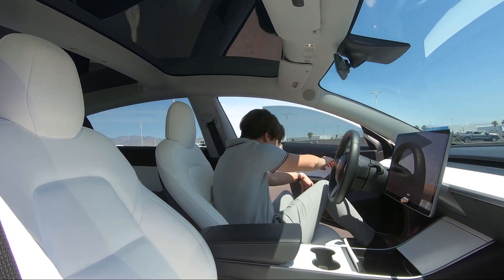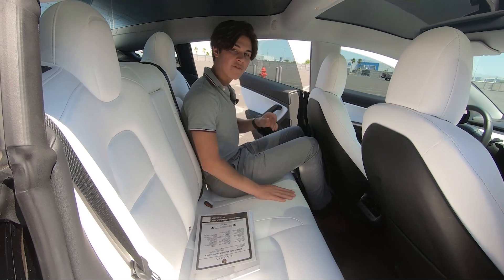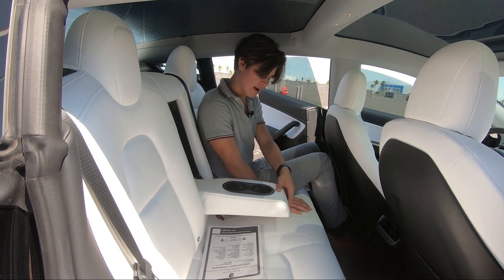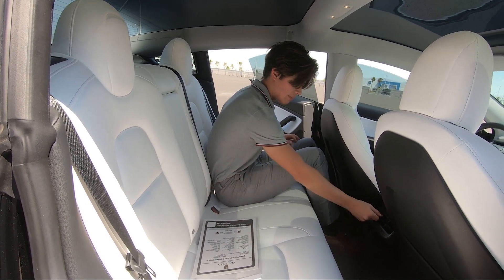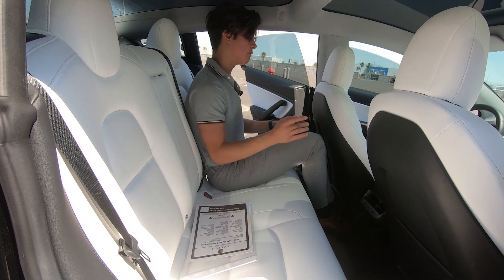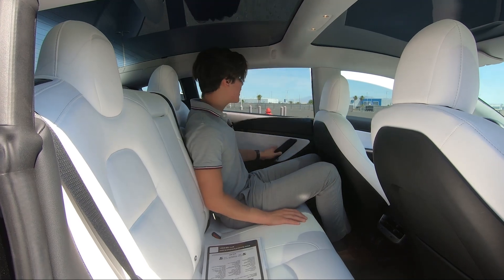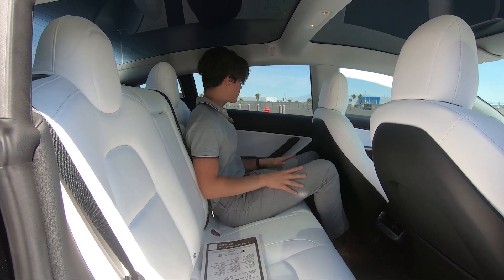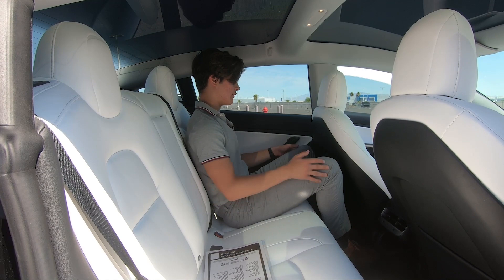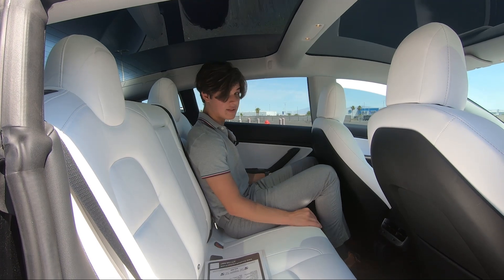Moving on to the back of the Tesla Model 3 Performance — the legroom back here is not bad. These seats are super comfortable. You also have an armrest in the middle with two cupholders wrapped in soft touch leather material. You have two USB ports down here and your climate controls as well for your vents. You have seat back pockets on the back of both seats. The knee room is not bad at all and headroom is really good. The panoramic glass roof and large window make it so you don't feel claustrophobic. For a compact size sedan, this is not bad at all.